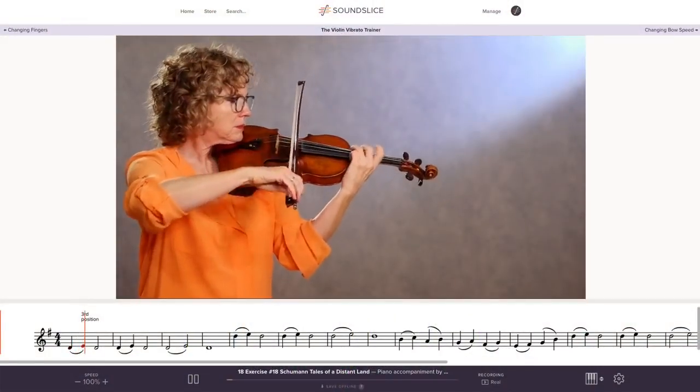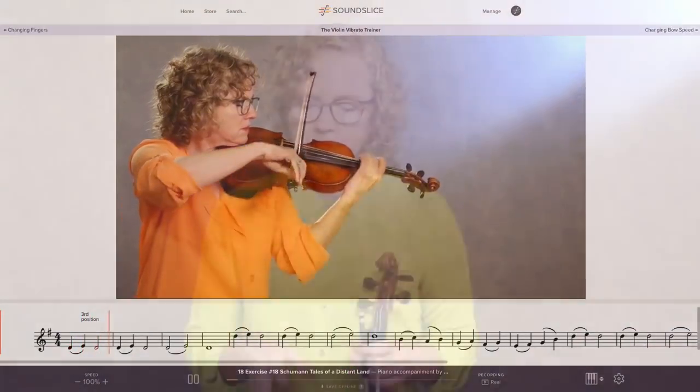It takes a long time to develop vibrato. It takes a real commitment, and the more often you do it, the quicker you're going to learn. I created a series of exercises to music that build skill incrementally, and by the end of it, you'll have a gorgeous vibrato. It does take time and commitment, but this is going to make the commitment easy to stick to. So check out the other examples and buy the course and get started.